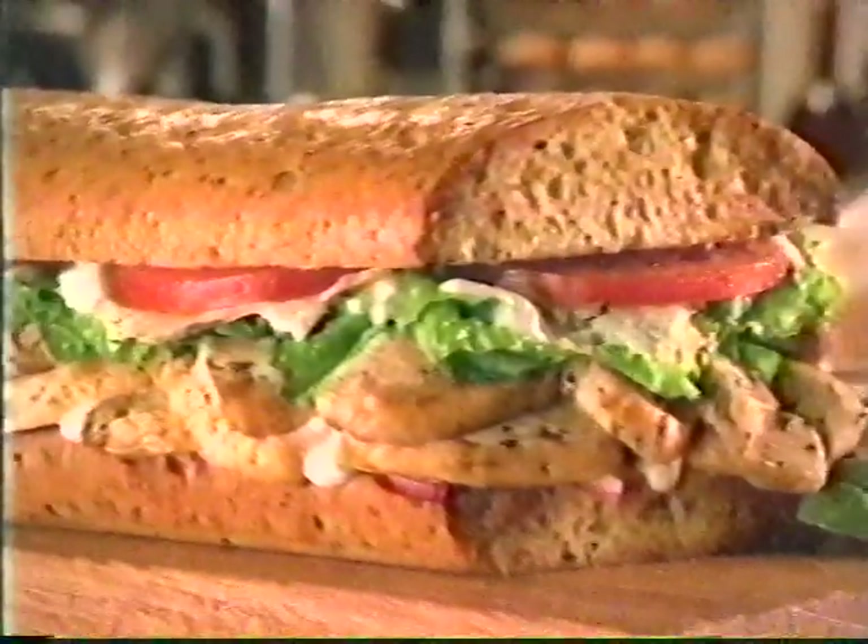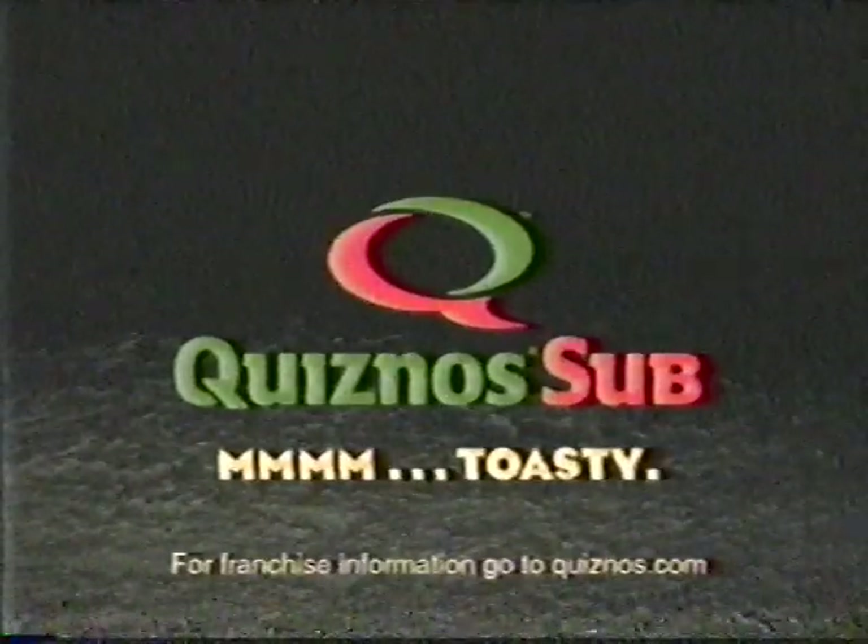Quizno's new Tuscan Chicken on Herb Focaccia Bread. Toasted to bring out the flavor. Toasty.